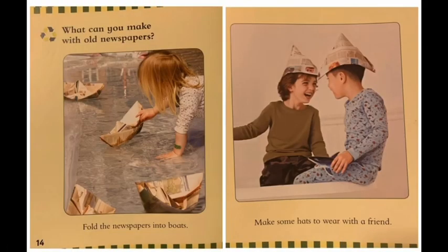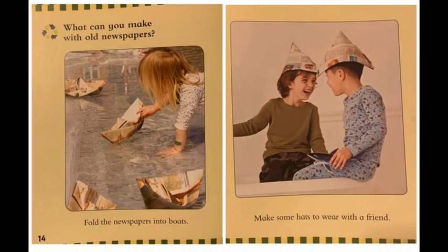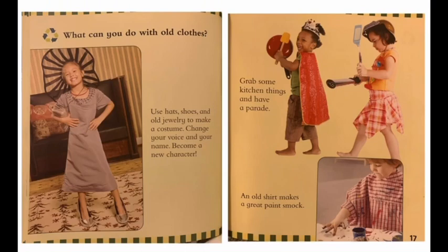What can you make with old newspapers? Fold the newspapers into shapes. Make some hats to wear with a friend. What can you do with old clothes? Use hats, shoes, and old jewelry to make a costume.